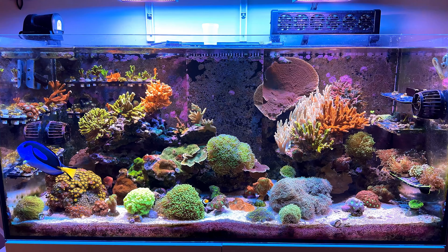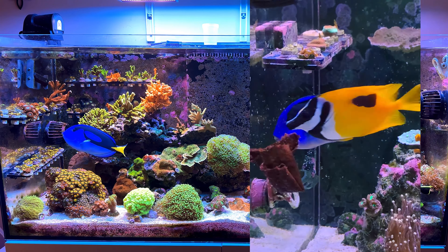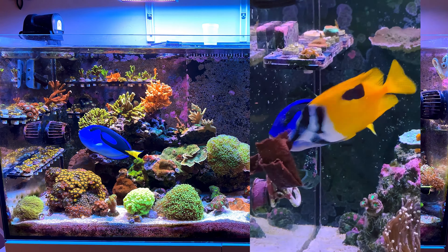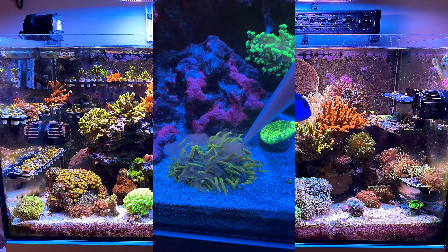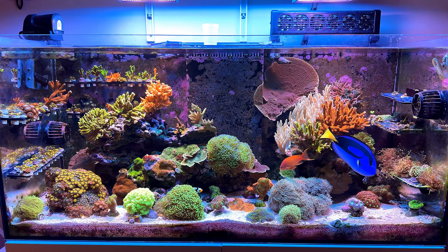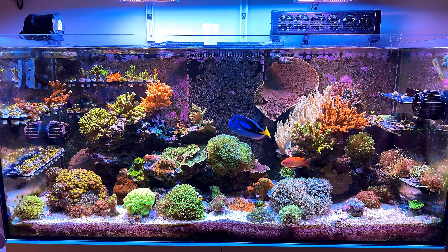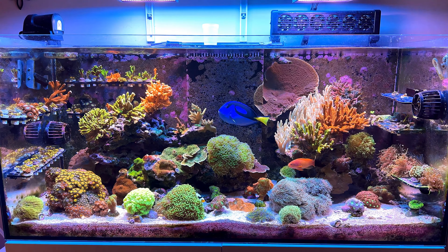All of these ingredients you can customize to your tank. For example, I wouldn't use nori if I didn't have tangs or other herbivore fish. I wouldn't use the refroids if I didn't have any corals, and I wouldn't use the fish eggs if I didn't have a mandarin. So use whatever is best for your tank to feed your fish and your corals. There is no right or wrong way of how you can make this recipe.